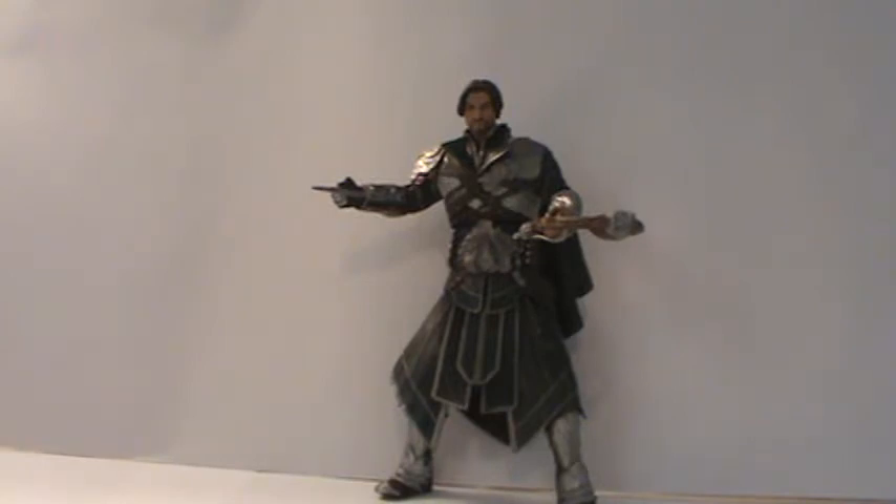Overall this is a pretty cool figure. If you're a fan of Assassin's Creed I definitely recommend it, because I think you should have at least one unhooded figure in your collection if you're into the Assassin's Creed game as I am. Anyway, thanks for watching and I'll see you guys all in the next video.